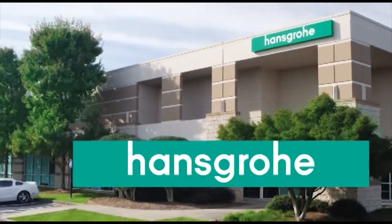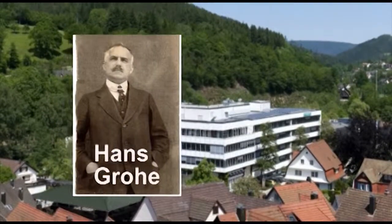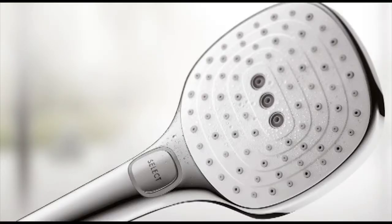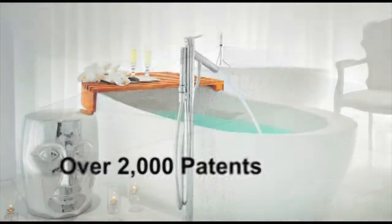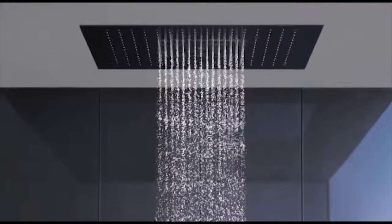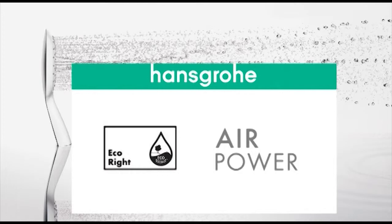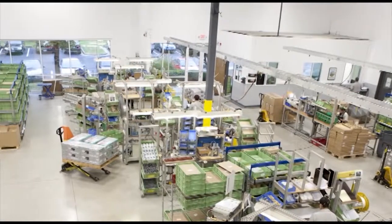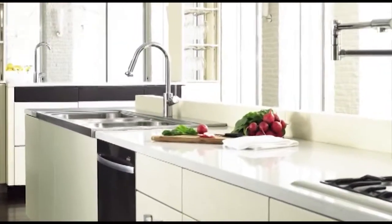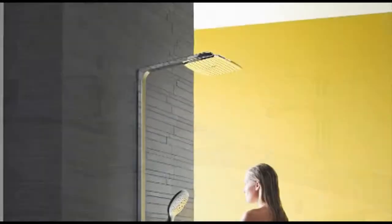Hansgrohe North America is a subsidiary of Hansgrohe SE, a kitchen and bath manufacturer founded in Germany in 1901. As inventor of the multiple spray shower head and hand shower, we know a thing or two about the bath. With over 2,000 patents, we are a proven innovator in technology, design, and sustainability, developing features like water-saving EcoRight and air technologies. We're proud to assemble our German-engineered products at our headquarters in Atlanta, Georgia. Offerings include remodel-friendly, eco-conscious, and universal design-focused faucets and fittings, showers and accessories.